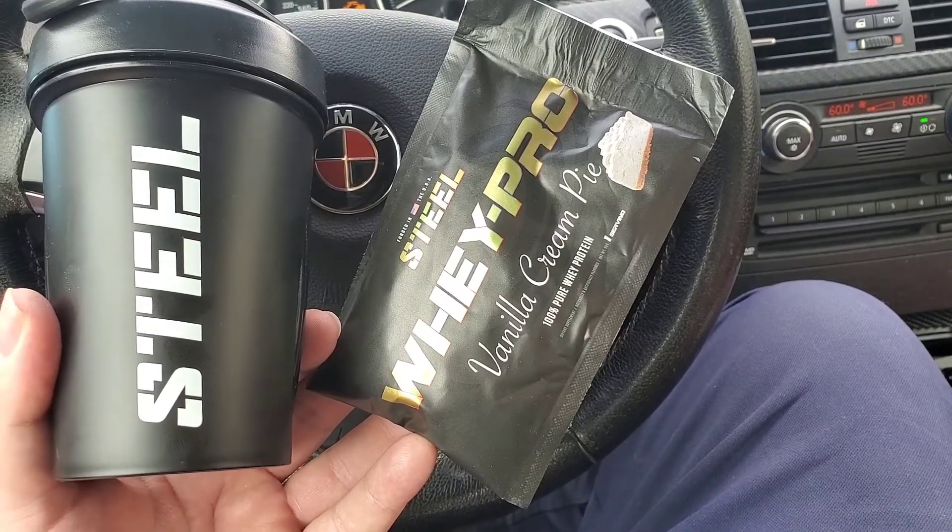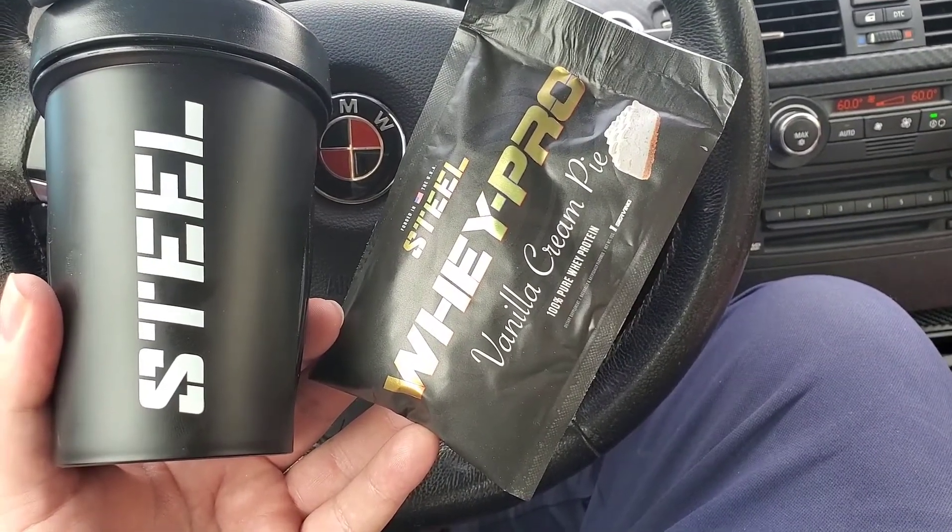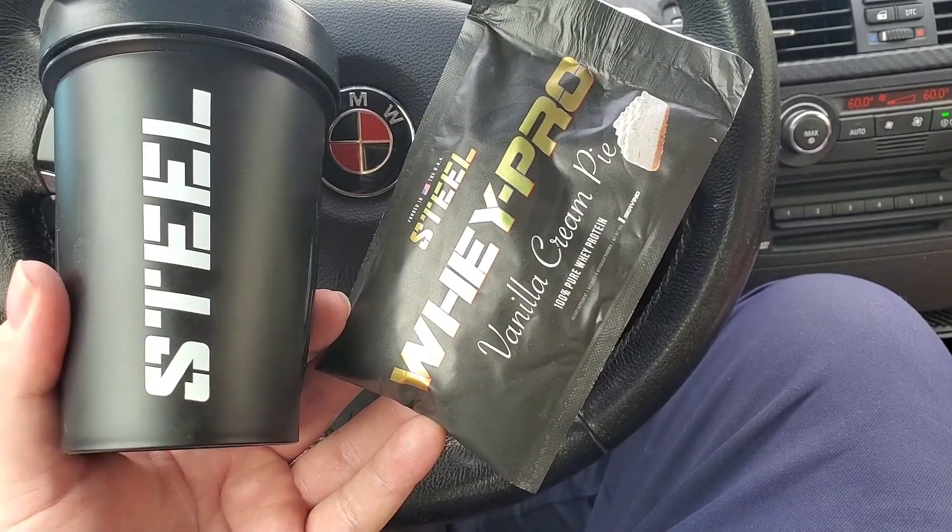Hey, what's up? This is Jeremy. Just got some Steel supplements in the mail. Just finished working out at the gym.